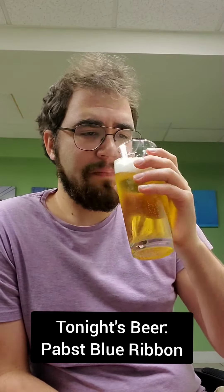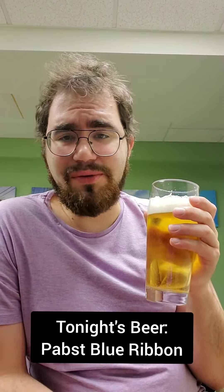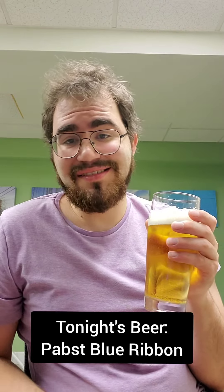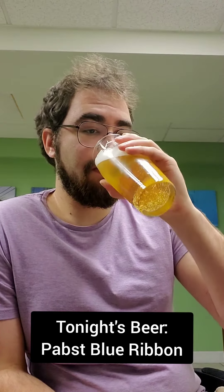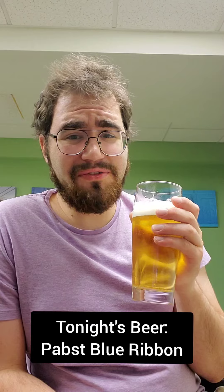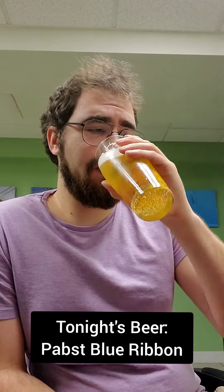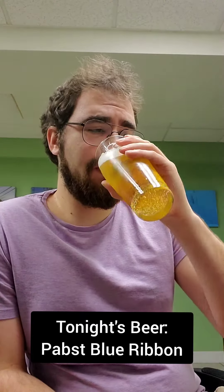I'm sure you all know what a Pabst tastes like, but it's a solid beer. Pabsts are nice and cheap. I don't know why anyone would take a Budweiser over this. It's cheap, it's nice, it's got some decent flavor in there. You can't go wrong with a Pabst. Especially if you ever find a Pabst on tap — it hits different. It's pretty good, actually.